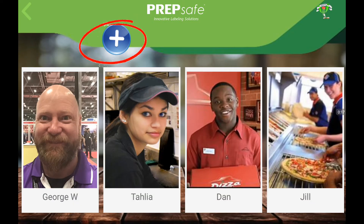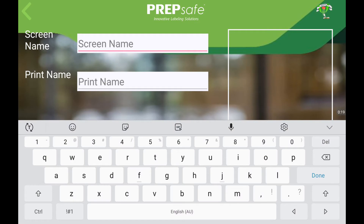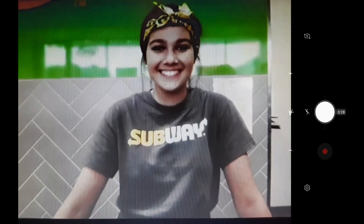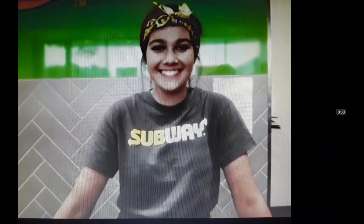To add a clerk, press the plus button, then fill the screen name and print name fields with your new clerk details. To add a photo to the clerk button, tap on the photo square and the camera will open so you can take a photo.